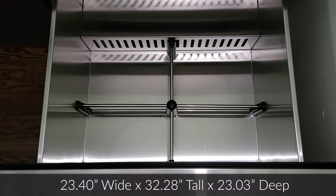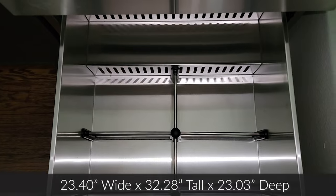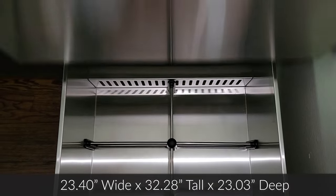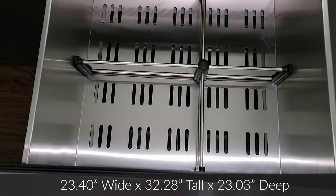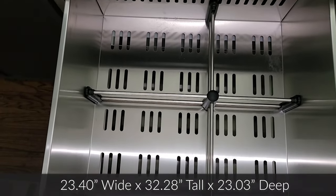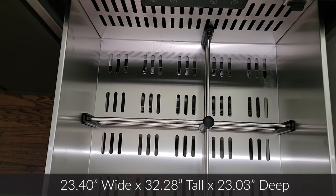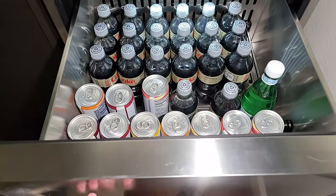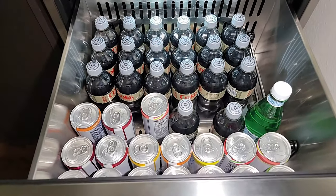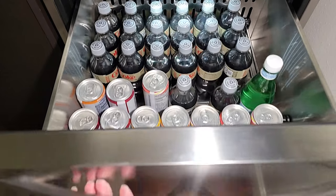I want to go over the size. The width is 23.4 inches, the height is 32.28 inches tall, and the depth is 23.03 inches. I pulled that off their website, but I confirmed it is essentially 23 by 23 by 32 inches.